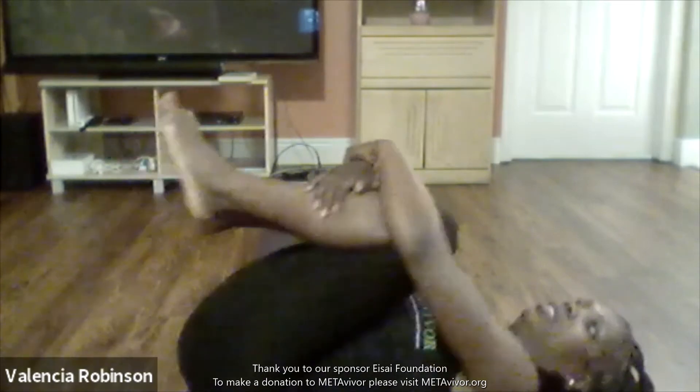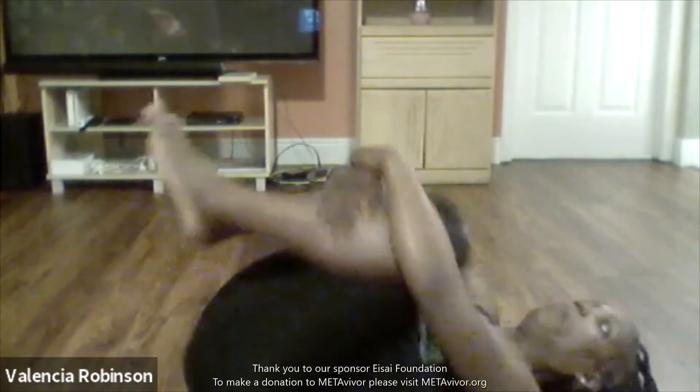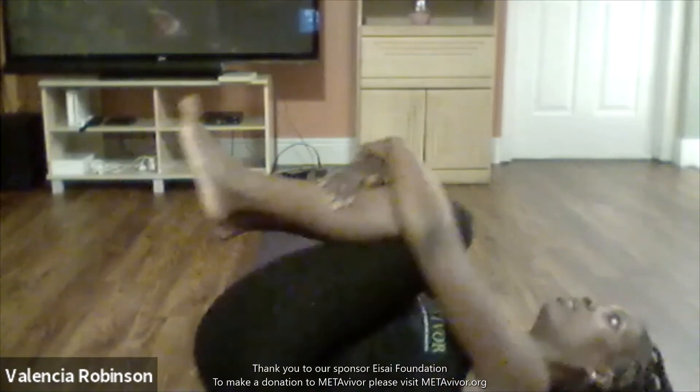Good job. Now let's release — let's bring our knees into our chest, rest, and rock it a little. I'm inhaling and exhaling as I'm rocking.